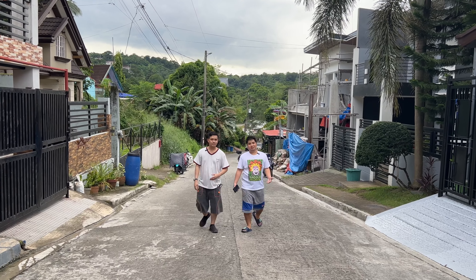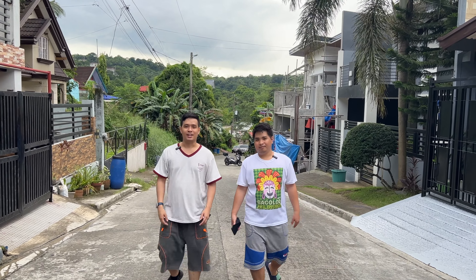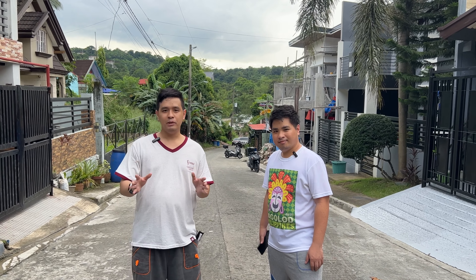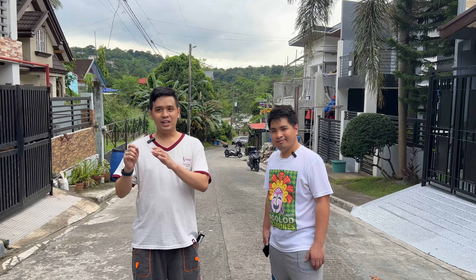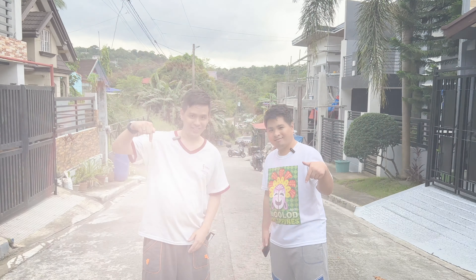Kian, can you invite our viewers to subscribe to your channel? Okay guys, please consider subscribing to my channel, KianPH. All right, so that is the audio test of the Boya BY-WM3T2-D2. What do you guys think? Just leave your comments down below.